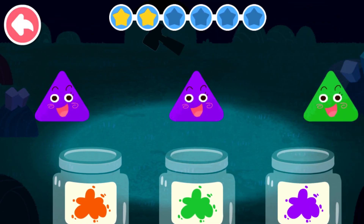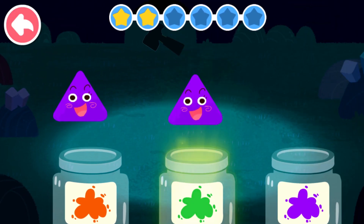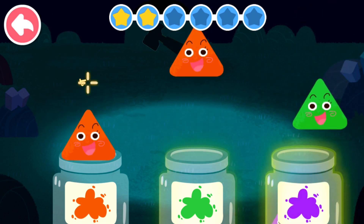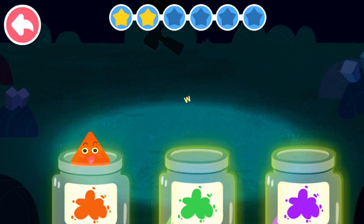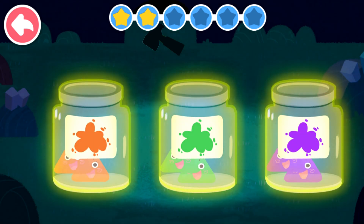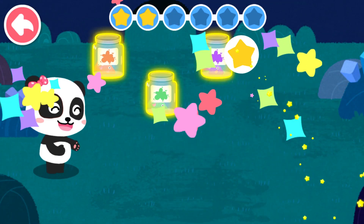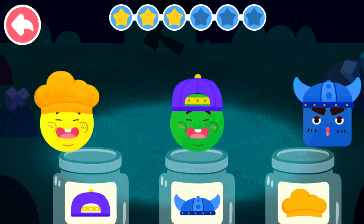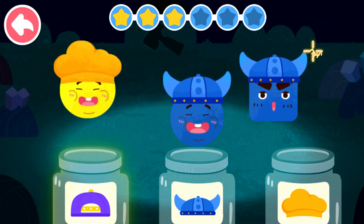Sort out the elves by color. Green. Purple. Purple. Orange. Green. Orange. Pink. Red, Red, Red, Red, Red, Red — let's go.